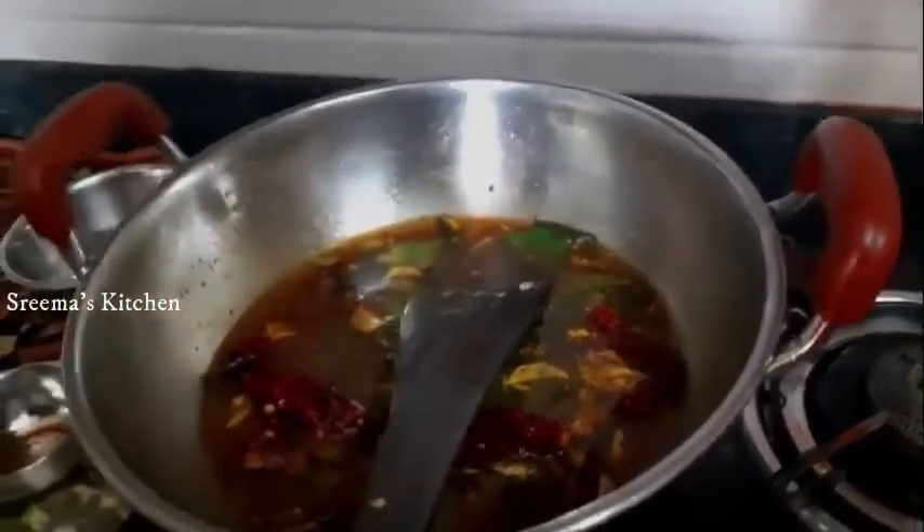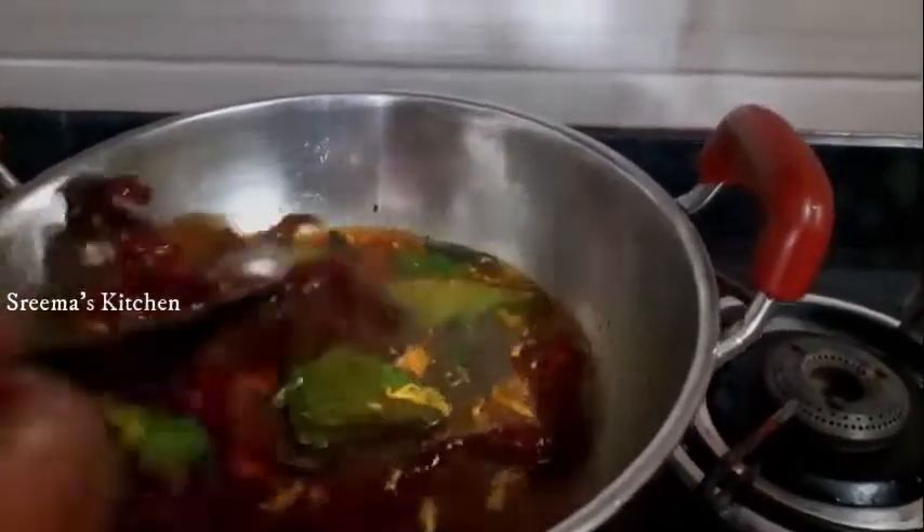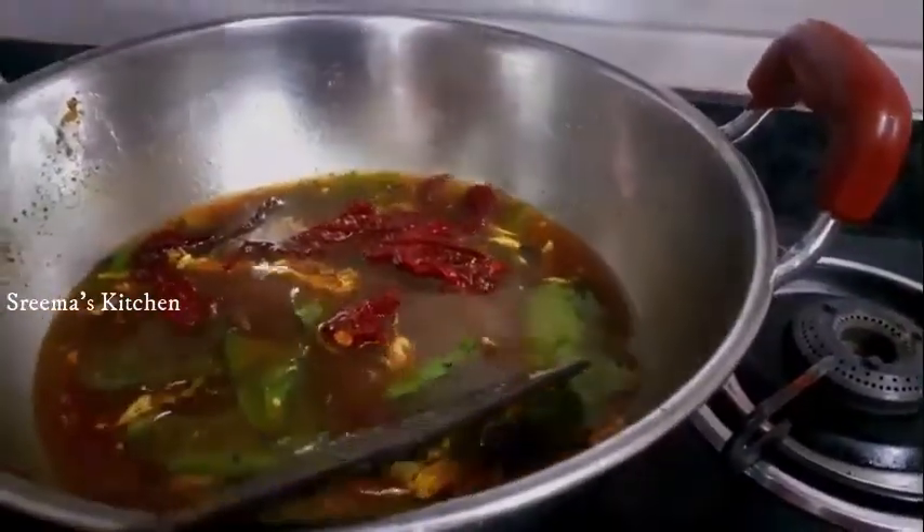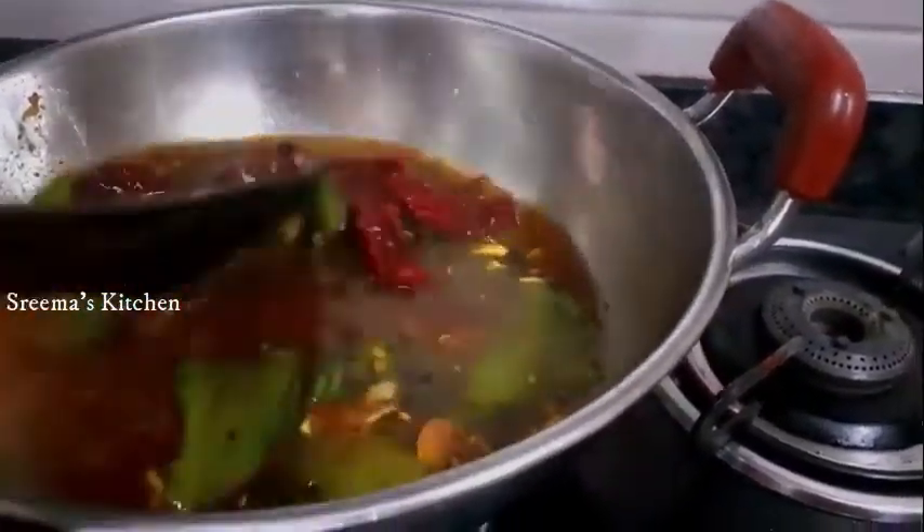We will add 1-2 teaspoons of salt to all the portions. We will add 1 teaspoon and a little oil.